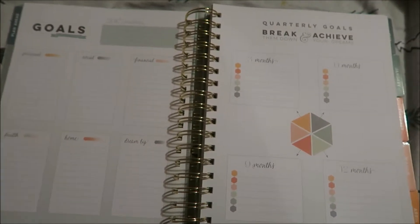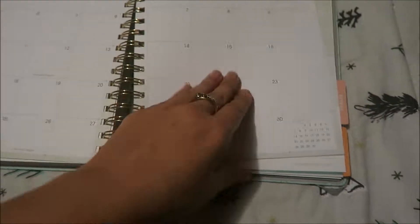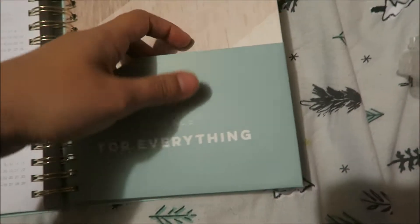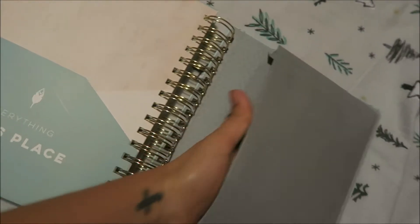There are quarterly goals that break things down and help you achieve your targets. They have color coordinations you can use — there's a beautiful chart that breaks down from three months to six months to nine months to twelve months, color coordinated so you can organize your breakdowns and achieve your goals at the same time.